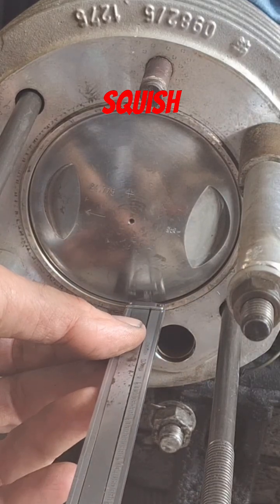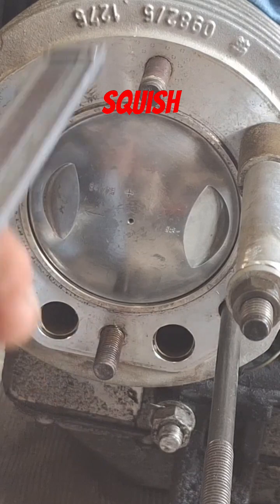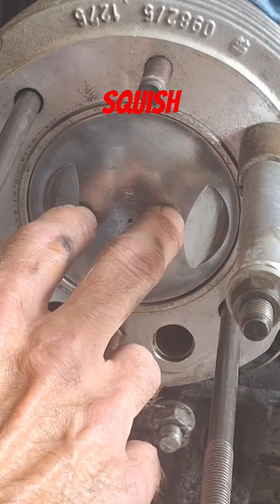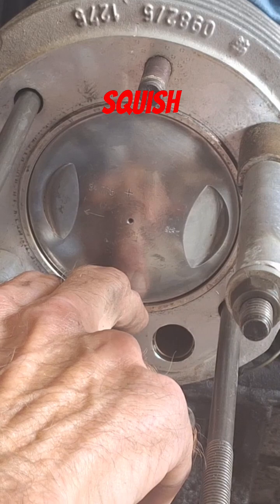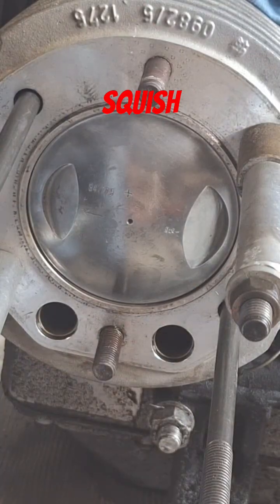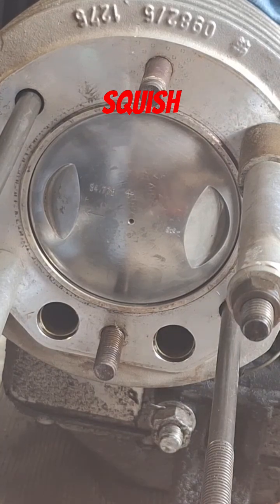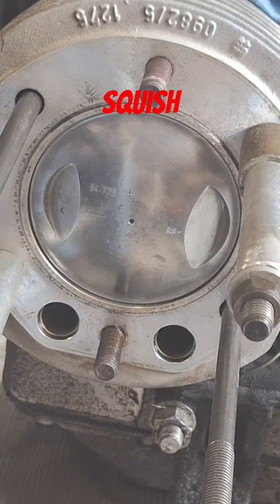What we'd actually want to do is take a piece of solder and take a piece of clay or a piece of tape — duct tape laid across there — and you want the solder all the way up to the edge of the piston. Then you put the cylinder head on and roll it through, then pull it off and actually measure the solder with your dial caliper. That's the best way to do it.